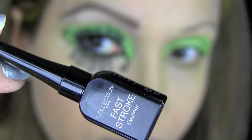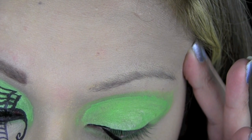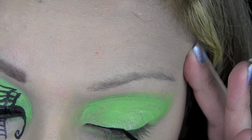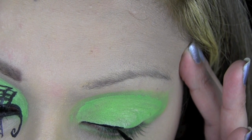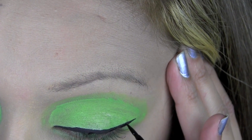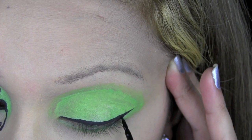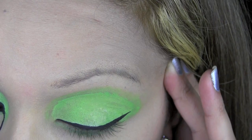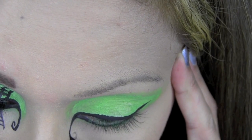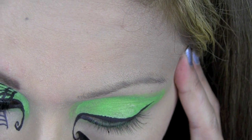Using this Collection 2000 Black Liquid Eyeliner, I'm going to line my upper lash line. I'm starting in the inner corner of my eye where the line is very narrow, taking it across to the outer corner and creating a flick, getting thicker as I go out. Then I'm going to take that black liquid liner all the way across my lower lash line, and once I get to the inner corner I'm going to bring it down and curve it round into a little swirl.